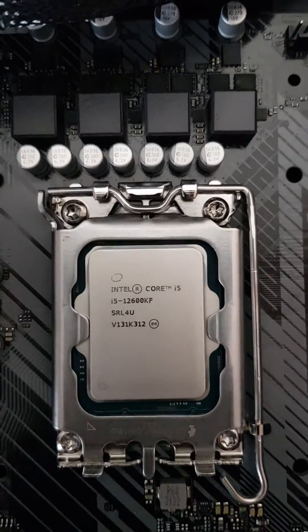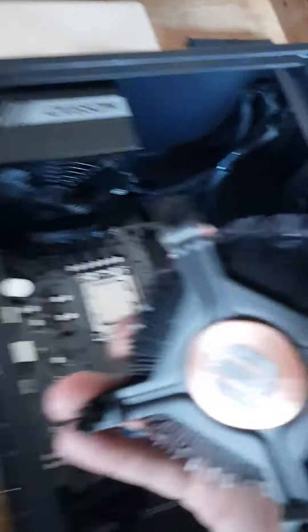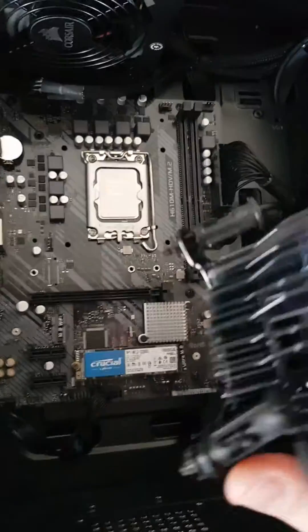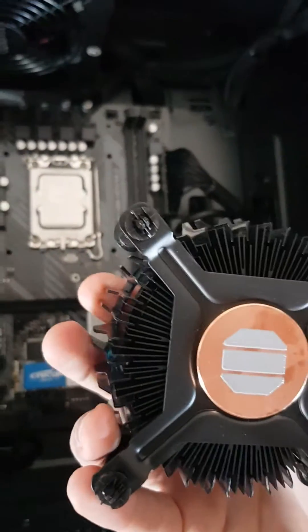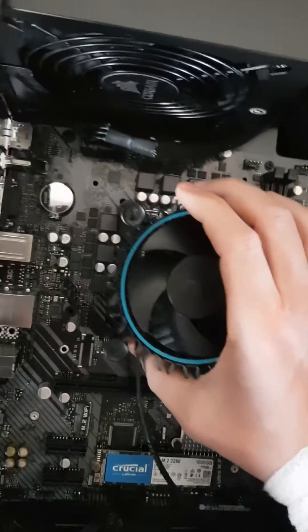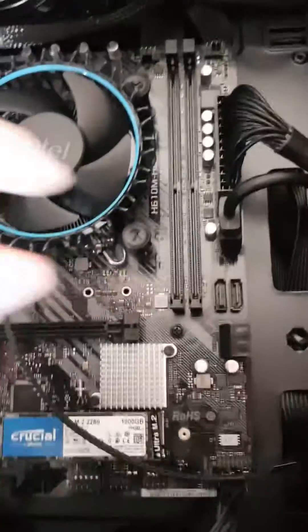This is the motherboard with the latest generation processor. It already has some thermal paste on it, so you don't need to attach that. Make sure there's nothing on it — it needs to be clean — so it's ready to be attached.